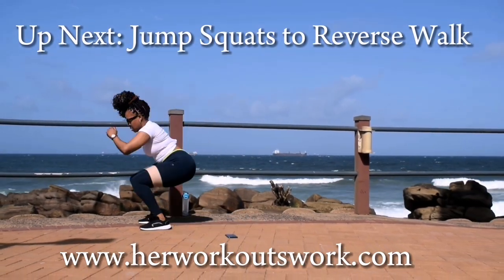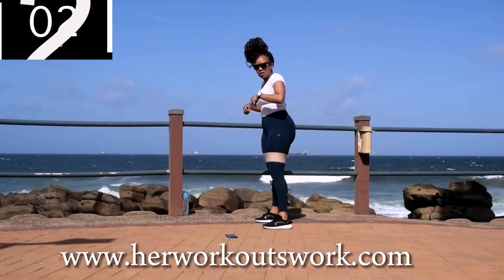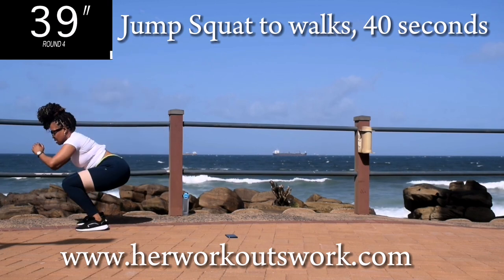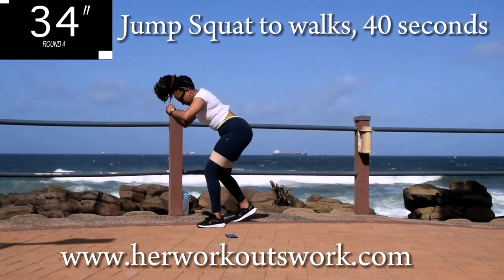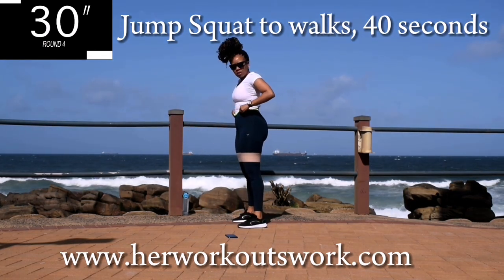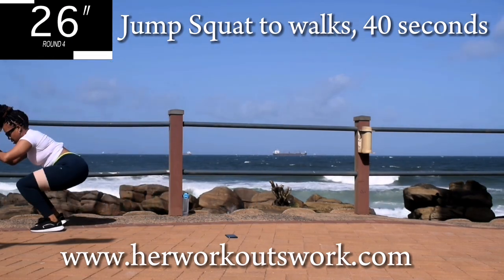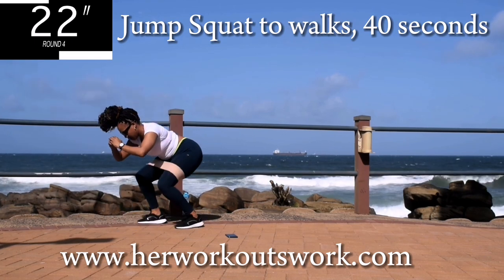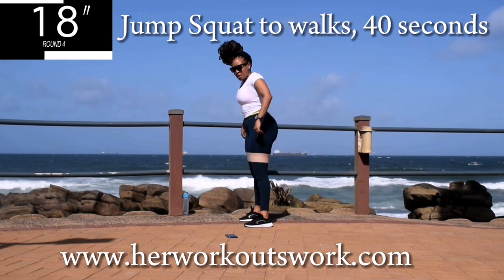Up next, we've got jump squats to reverse walk. This is going to burn, guys. Jump squats, and into reverse walks. Jump squats into a reverse walk. This burns, I know, but it's really, really effective. So keep on going. You're halfway there.